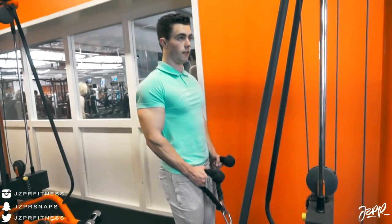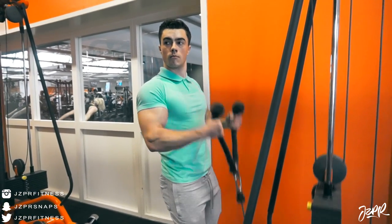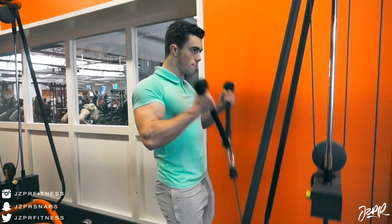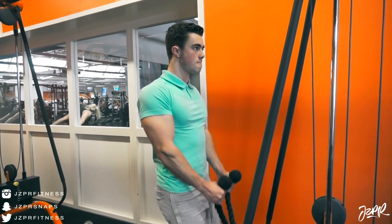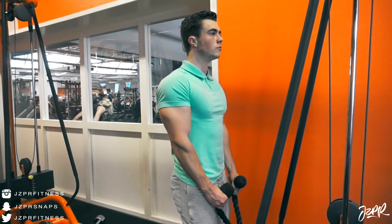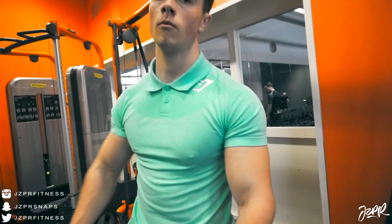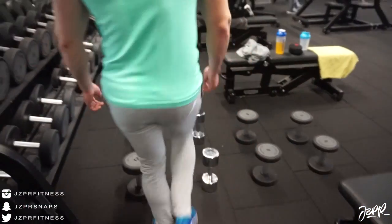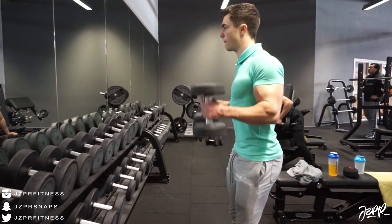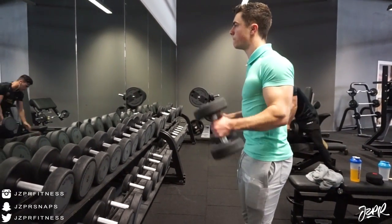Then we went on to do some biceps — two bicep exercises today. We did some rope curls, but I was pretty fatigued from the back already, so that's why we only did two exercises for biceps. I actually planned on doing abs as well, but after the next clip's drop set I was really tired, so I figured I'd do abs tomorrow with legs — it fits better anyway. We did four sets of rope curls at 12 down to 8 reps going up in weight.